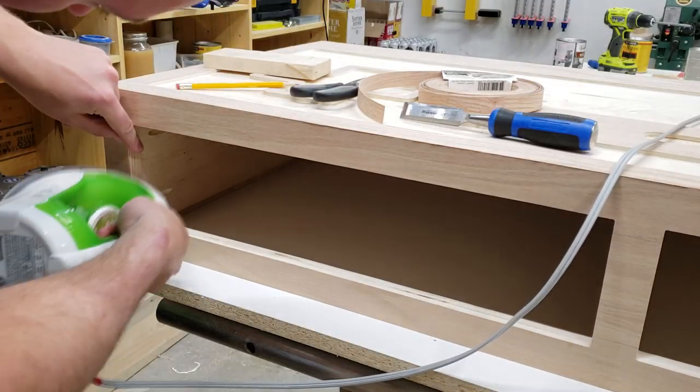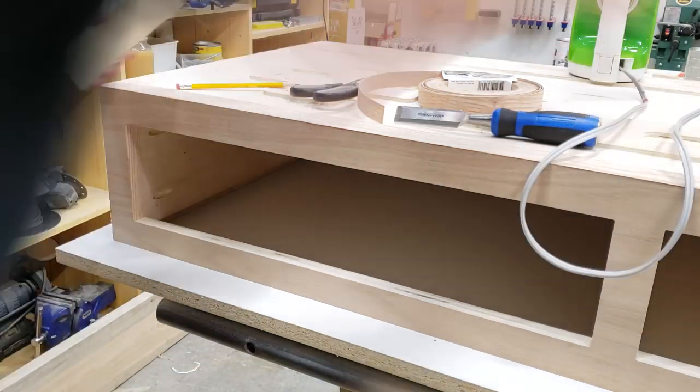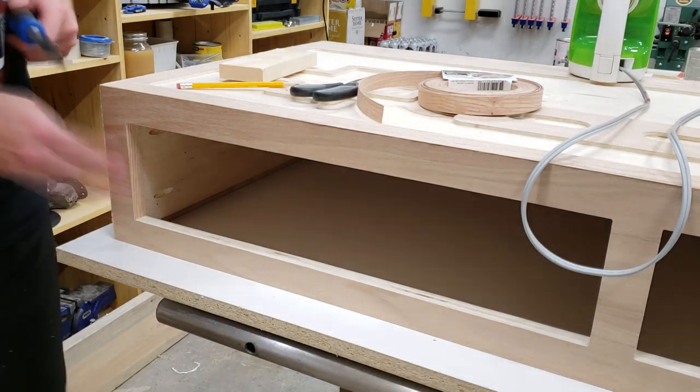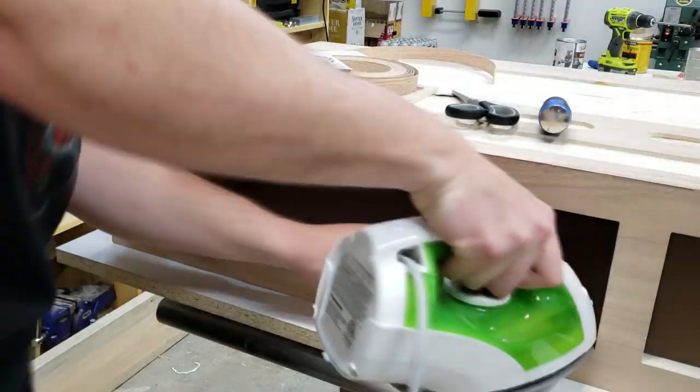Next I added iron-on real wood edge banding — red oak — to the sides and bottom of the drawers and each drawer front. The top wasn't necessary since it will never be seen. Once dry, the edge banding can easily be trimmed flush with a sharp chisel.